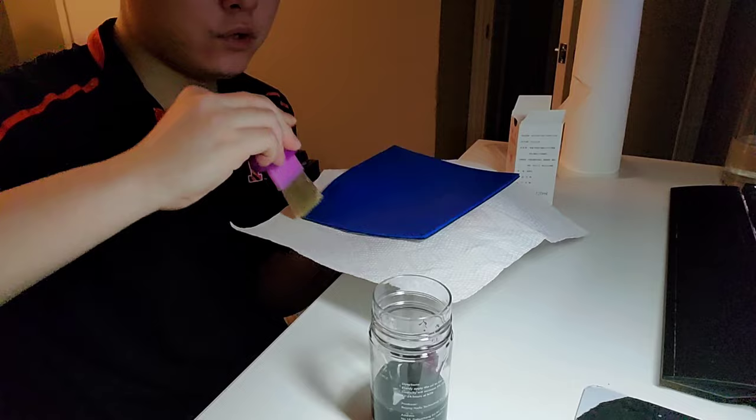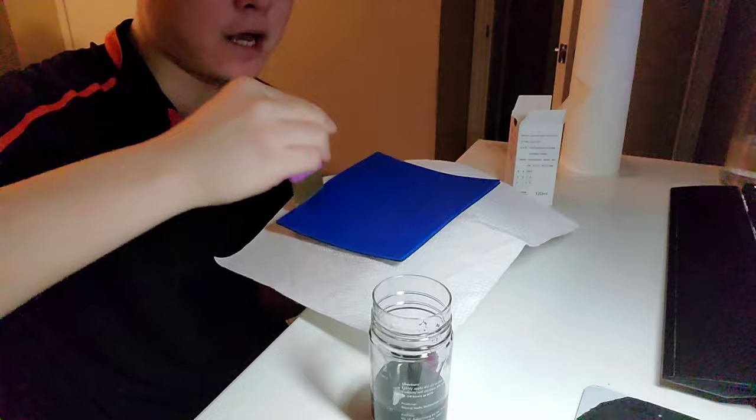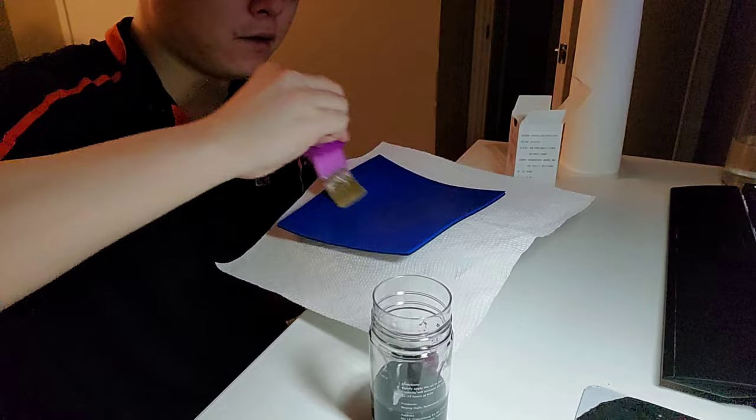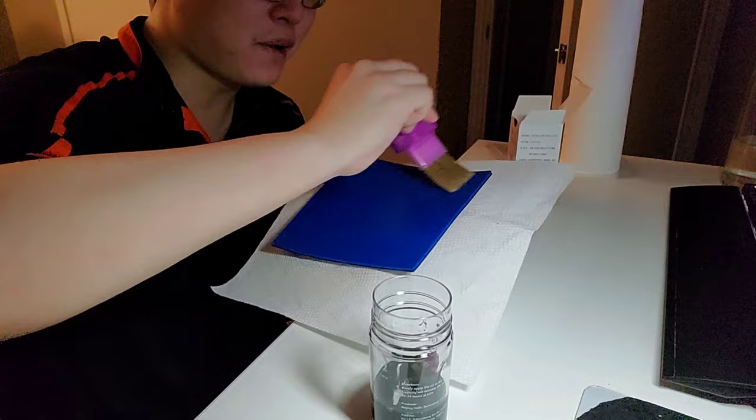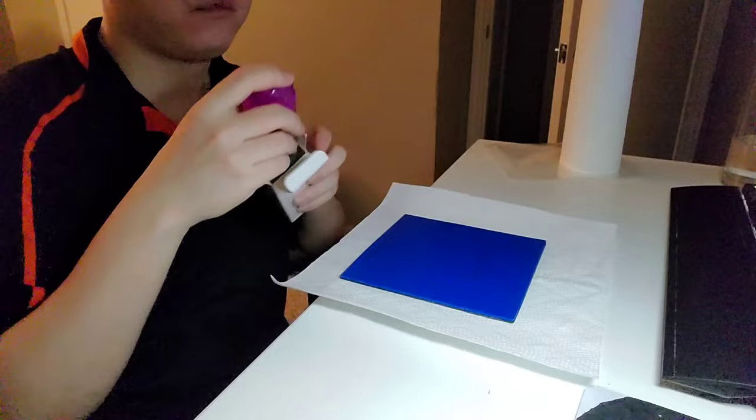Usually I'll do this boosting process twice, and then apply two to three layers of glue, then do another booster layer. So this is the first step. Go around one more time to make sure you get the edges even — take this seriously. This should be very even. Put it back and now we wait.